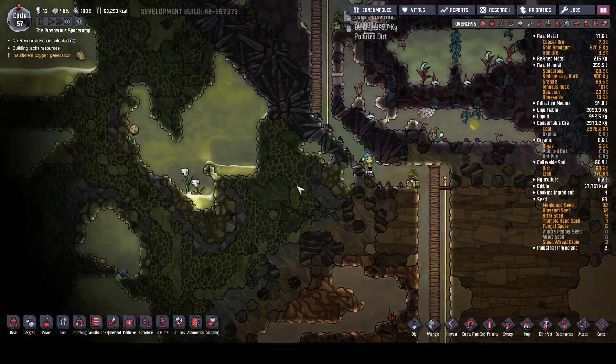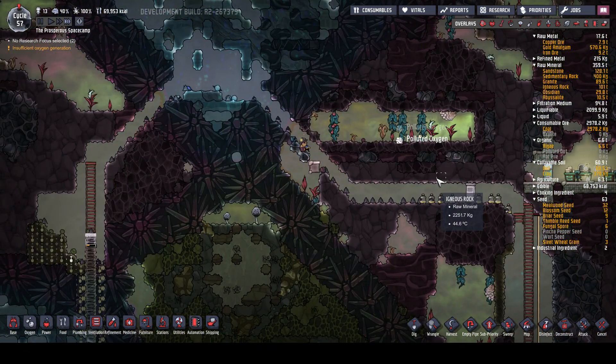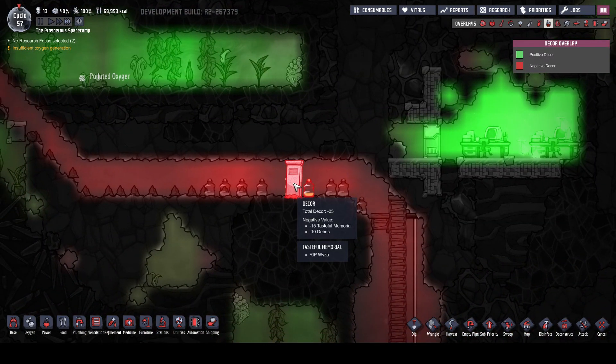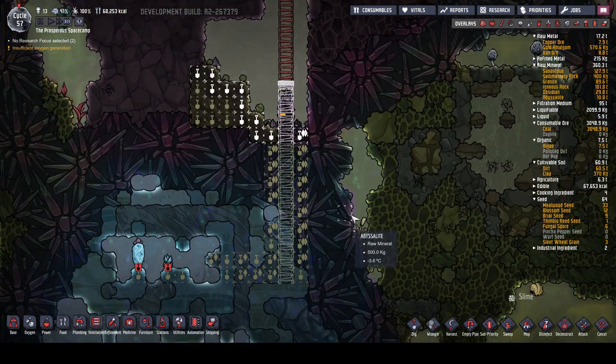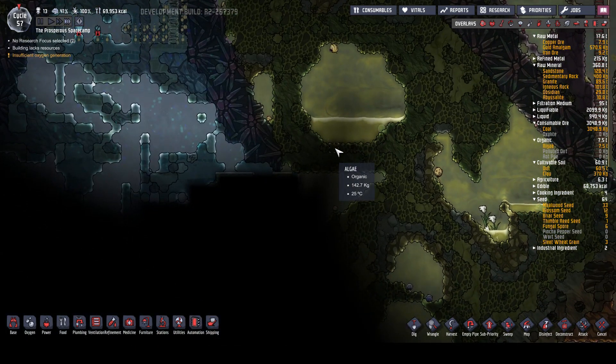They're grabbing all the stuff for us - nobody trapped up here, you're running up and down. So I don't know - let's just give decor here a bit. Decor minus 25. I was thinking they could sort of pay their respects as they went past - it might make them happier, but obviously not. Bit of stress there from the death that was going on.